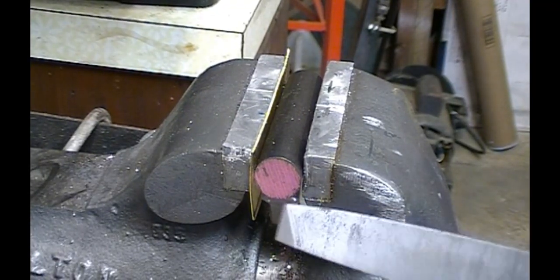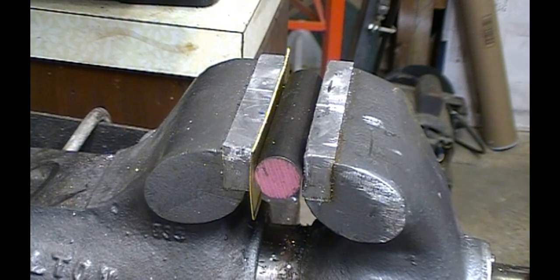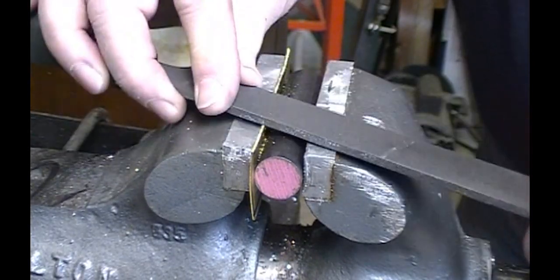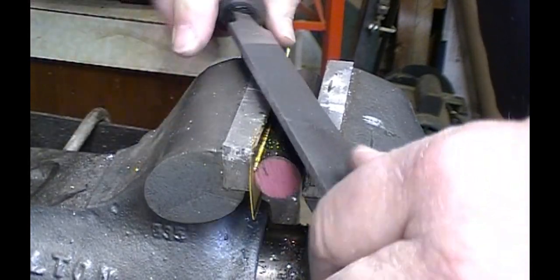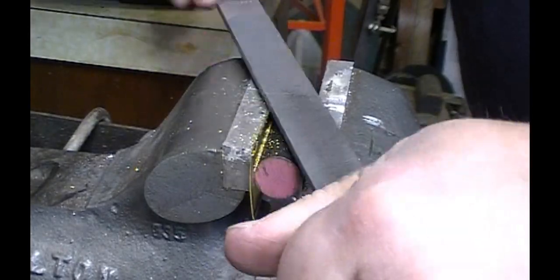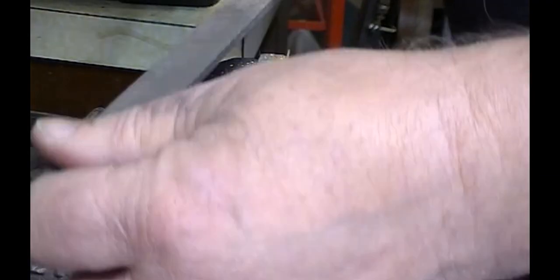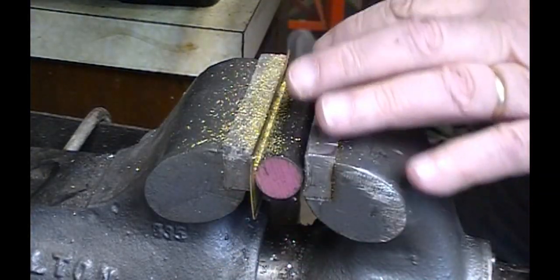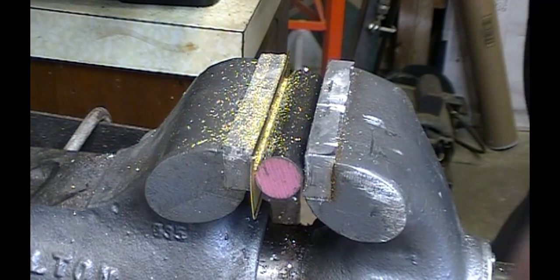Here's my setup in the vise. I used a piece of round stock so I wouldn't squeeze the radius out of the piece. Now with a nice sharp file, I'm going to do some draw filing to get this nice and straight down to my original line. I got it nice and flat all the way across. I'll take it out to deburr it and flip it over to do the other side.